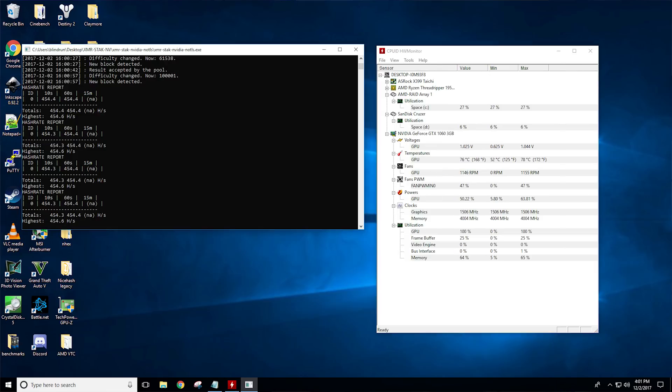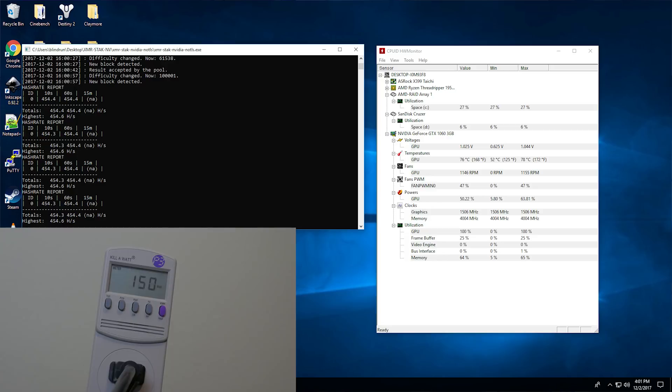Moving on to XMR, which is Monero — we're talking about the Cryptonight algorithm here. We have 454 hash per second at 150 watts at 78 degrees Celsius. This is looking a lot better with this particular algorithm. It doesn't have near as many heat issues and doesn't seem to require near as much cooling, so keep that in mind. It might be a direction with this particular cooler that you want to take.